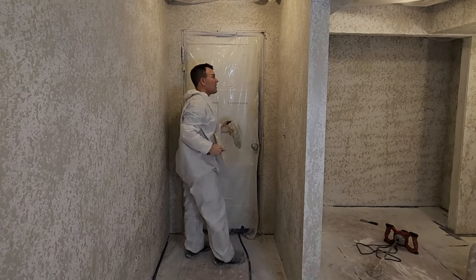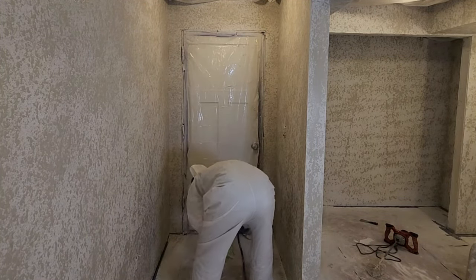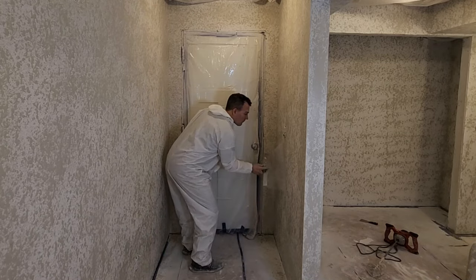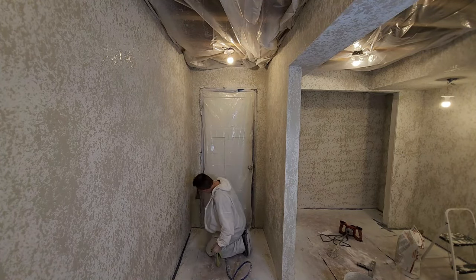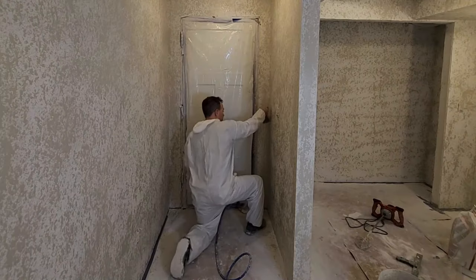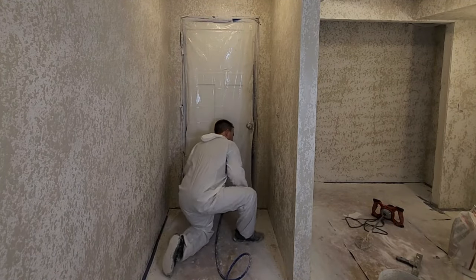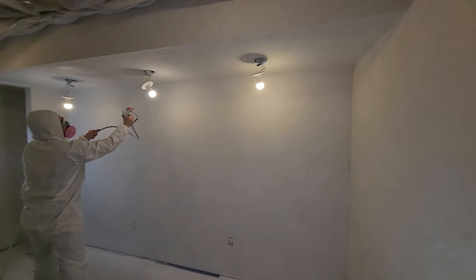Remember, this is called knockdown texture because you're only knocking down the peaks of the texture you sprayed. I used about one bag of texture compound for a room this size, but keep in mind I don't have a drywalled ceiling — if you have a fully drywalled ceiling you'll want more than one bag. I'm all done with the texture in this room and I'm going to let it dry overnight.